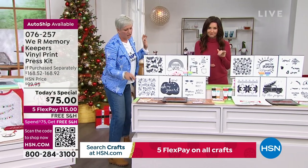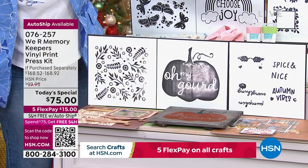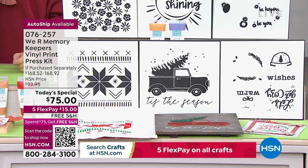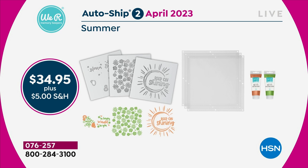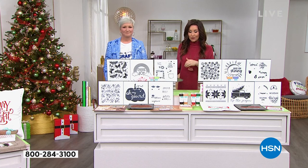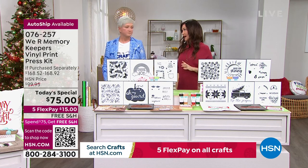The fall collection is just gorgeous — exclusive colors and stunning patterns. The Christmas auto ship features a sweater pattern and a truck with a Christmas tree — all exclusive to HSN, never available at retail. You'll never be able to get the paints at retail either. The auto ship is $34.95 plus $5 shipping and handling every three months, charged to your chosen payment method, shipped directly to you automatically. You can always cancel auto ship later — but you can only opt in today.